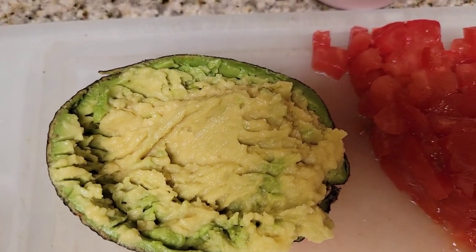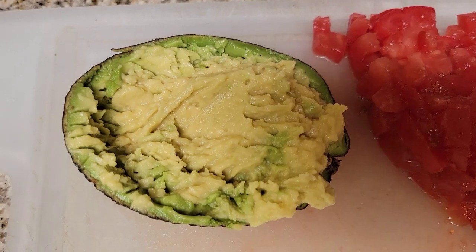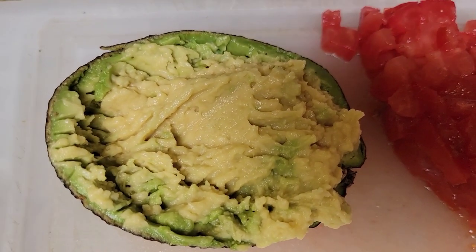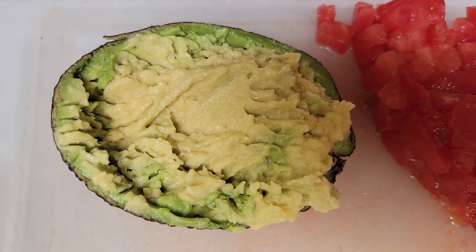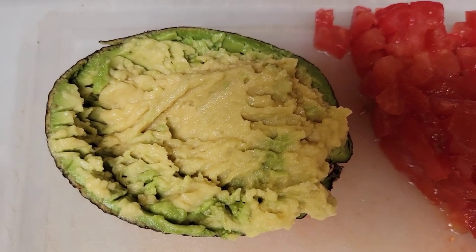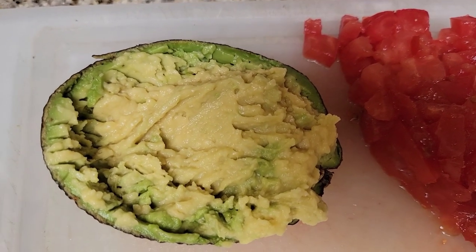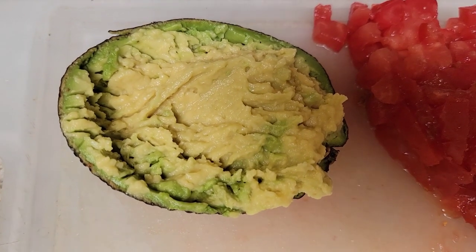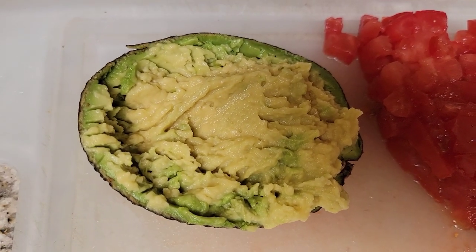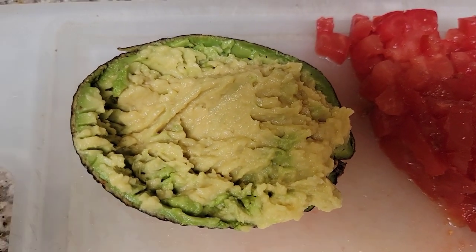I'm also hoping to find some beets tomorrow because I want to can some beets. The fair is coming up and I've got all my entries entered in the computer — I just have to get everything together. I want to enter regular canned beets and pickled beets. My aspirations are high right now and I'm not sure how I'll be feeling by the end of the month, but I know I'll get some entries in.